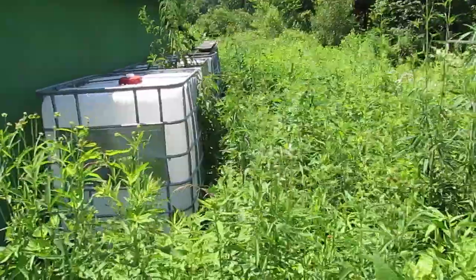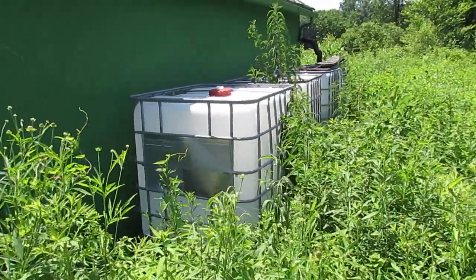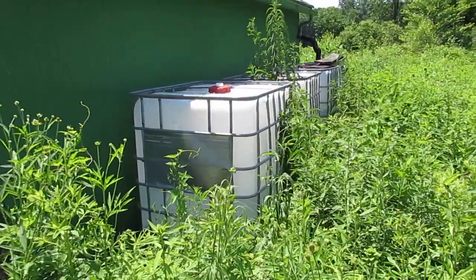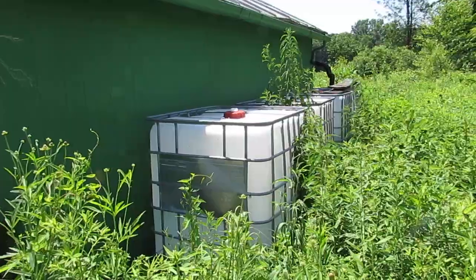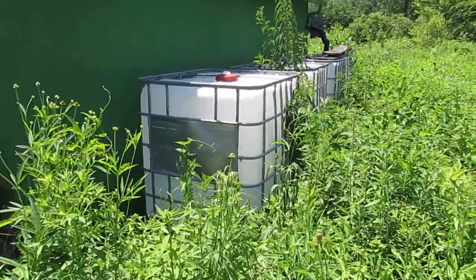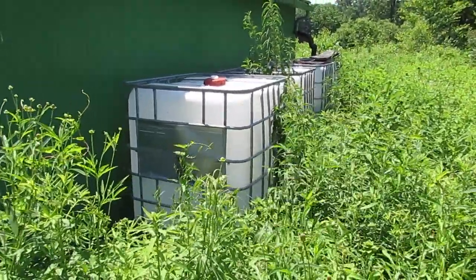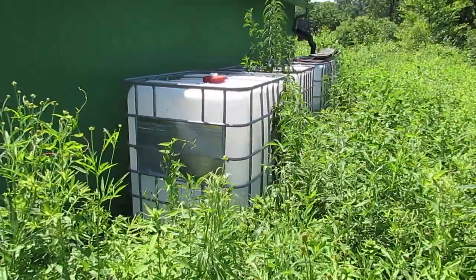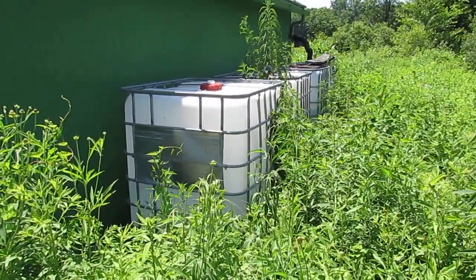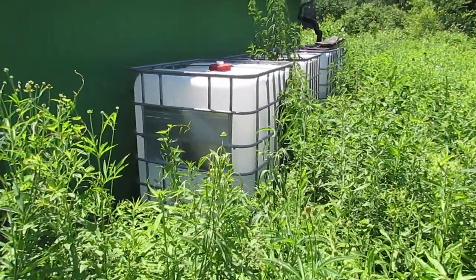A lot of people cover these totes — paint them or cover them with plastic. We're not going to do that; we don't care if we get a little bit of algae. These are on the north side of a building so the sun doesn't affect them a lot, and we also have a lot of plants that shade them. For now we're going to monitor the algae and see how that goes, and over time just refine this setup where it needs to be refined.